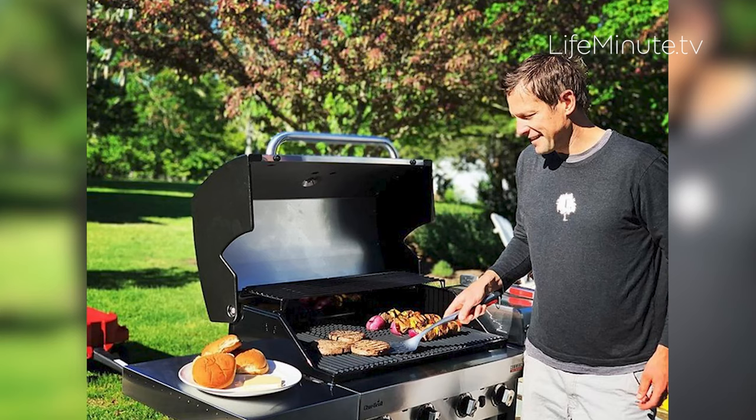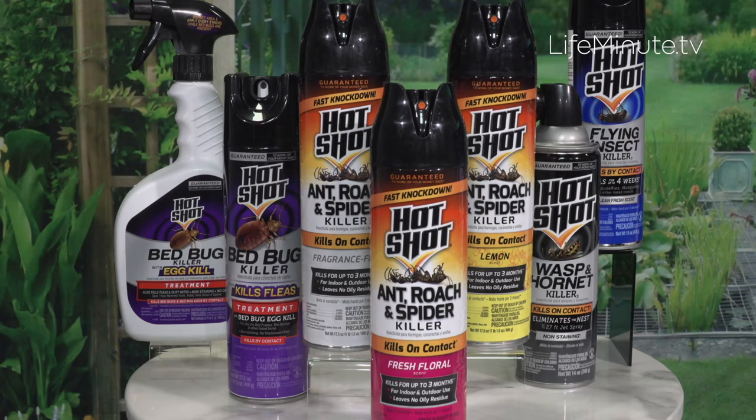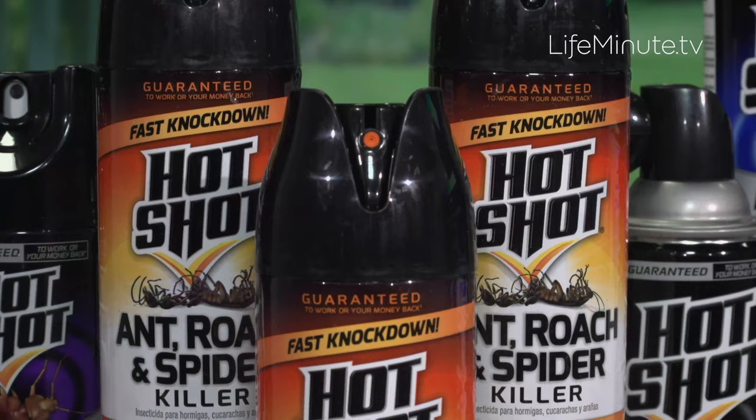During the summer, I love having all my friends and family come over, and the last thing you want is bugs ruining it. That's the number one complaint I get from people: how do I get the bugs out of my backyard? I tell them to go to Hotshot. They have a complete line of products for everything that's flying, creeping, crawling, and my least favorite — stinging.